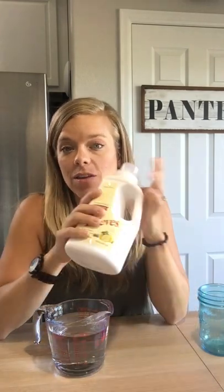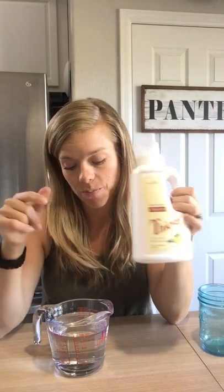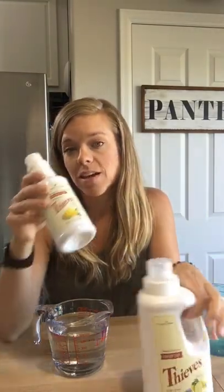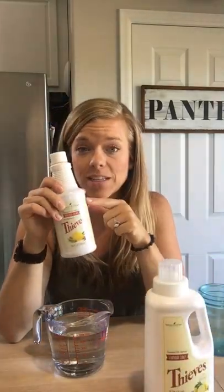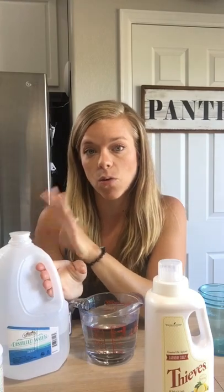Hey everyone, my name is Stacy and it's good to see you guys. I'm going to do a laundry soap hack today. What you will need is your Thieves laundry soap, and this is optional but I recommend it: Thieves cleaner. And then you're also going to want some distilled water.